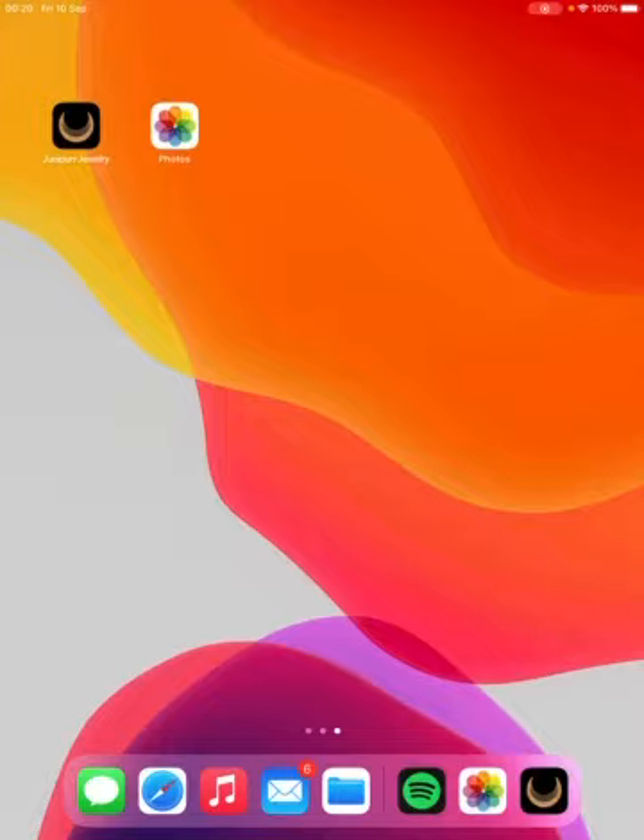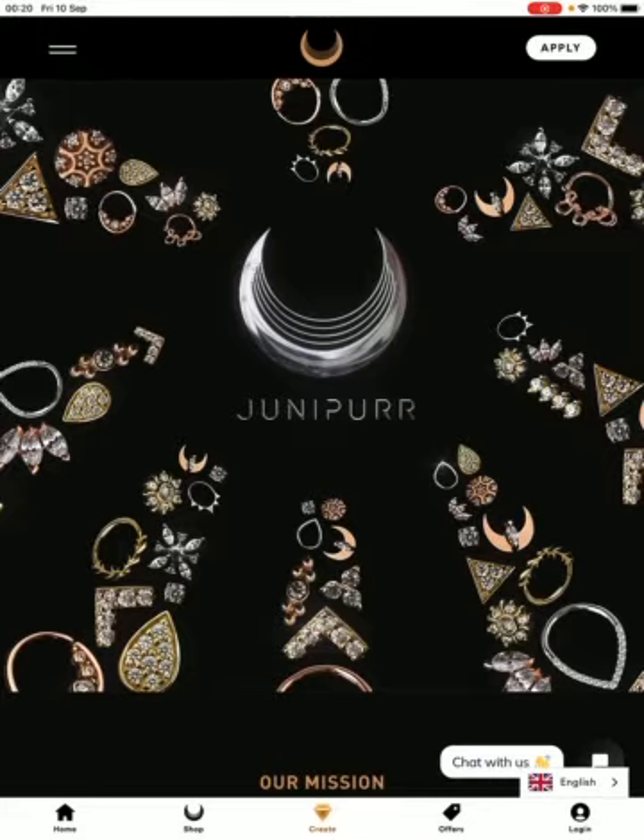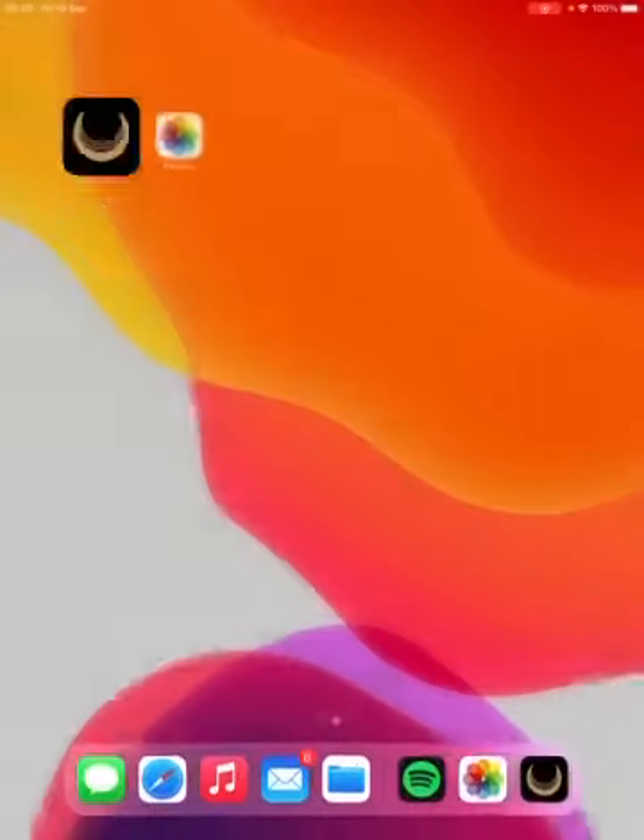First of all, you need to download the app — you'll see it on my screen called Juniper Jewelry. If you tap it, down at the bottom in the middle there's a little diamond and underneath it says Create. This allows you to create different setups for your clients.